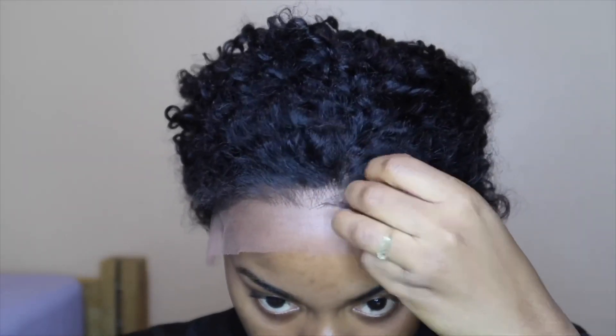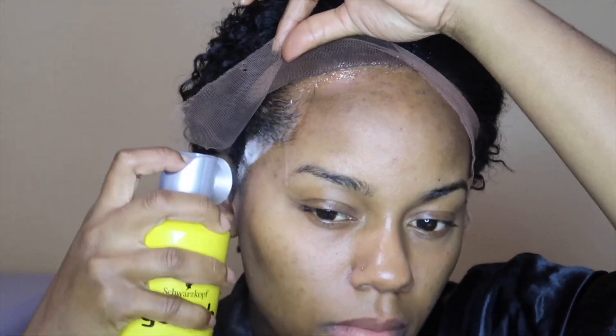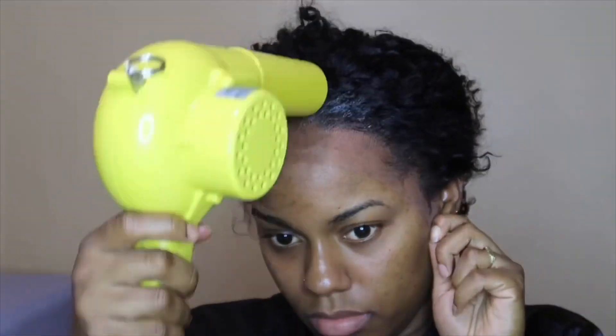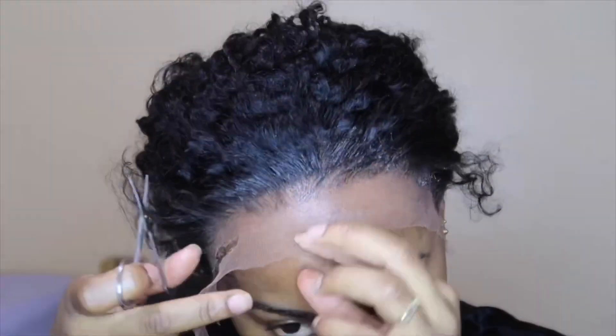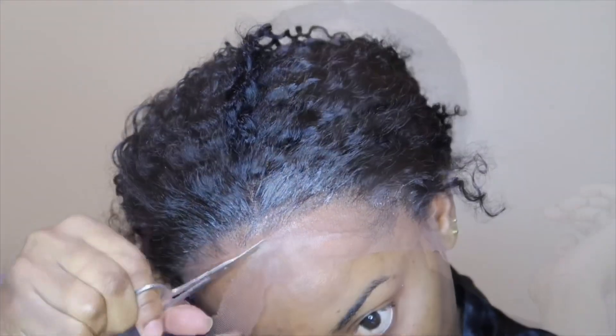I'm going to take the Got2b glue spray and just use it to spray down my wig. Then I'm going to get my little tweezers and make my part look a little more natural.